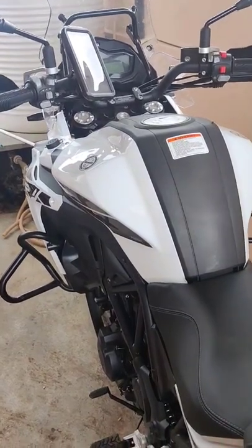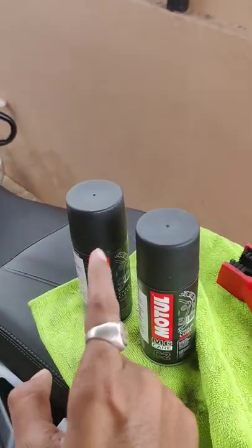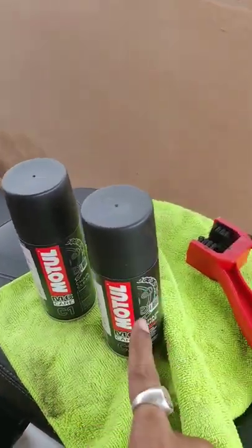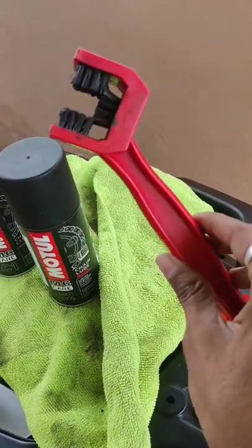For the very first time in my life, I am going to clean the bike's chain. I am going to use the Motul Seven Cleaner, C2 Lube, a microfiber cloth, and a brush.